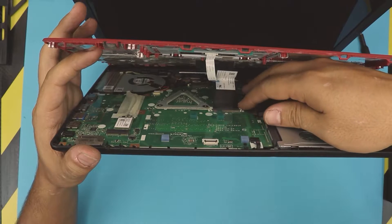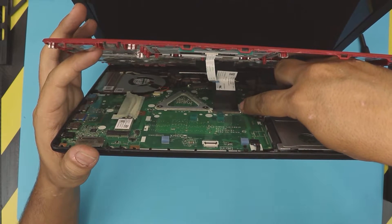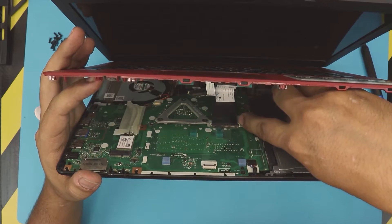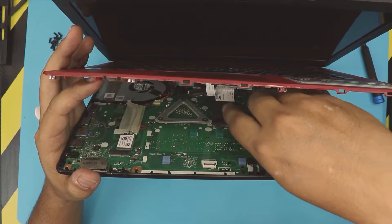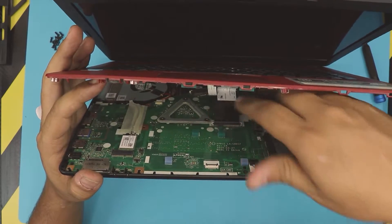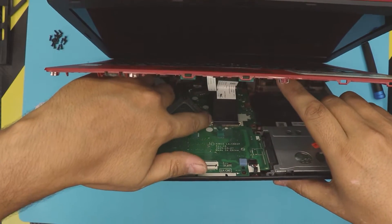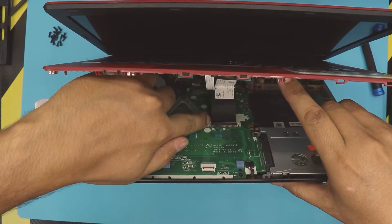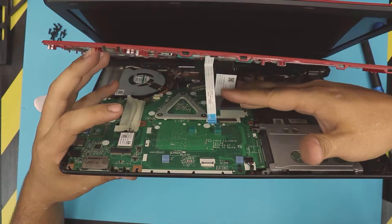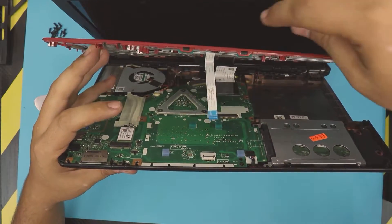For the keyboard flex cable, grab the side triggers and push it towards the back end of the laptop — just a little bit. Do the same thing for the other side. This white one — just slide it backwards. There's a small portion there; slide back the flex cable.